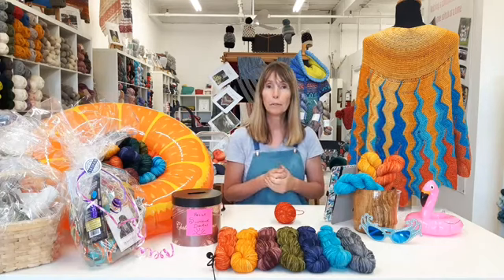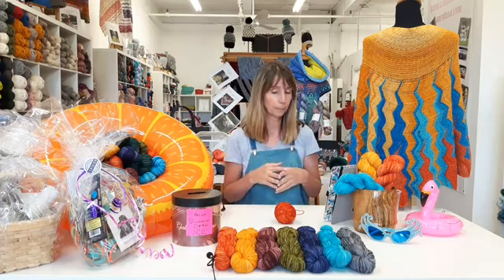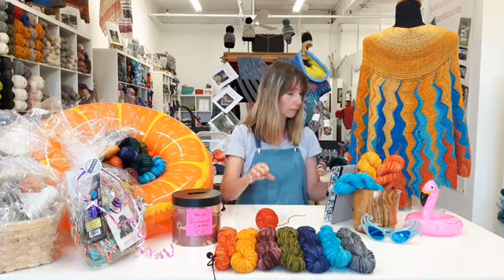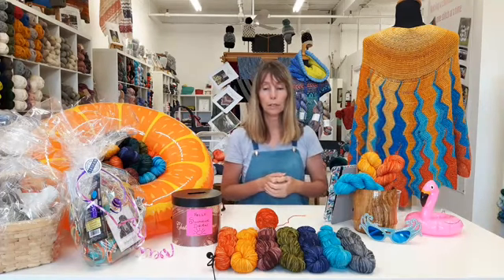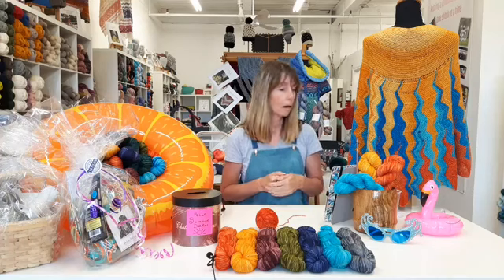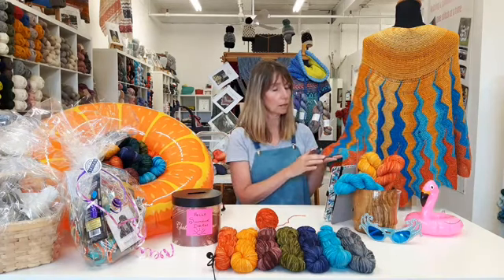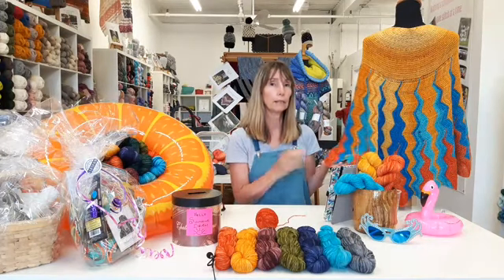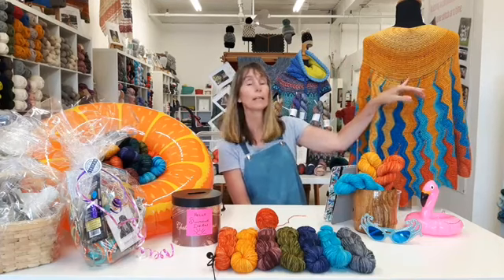Have you had to rip out? Have you had to start over? Do you feel like you're in the rhythm now? Today what we're going to go over is how to pick up the stitches along the slip stitch edge that you've created at the beginning of your rows, so that you'll be able to transition nice and neatly into the second piece, which is your sunshine.